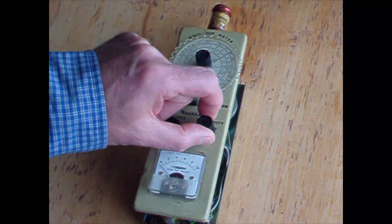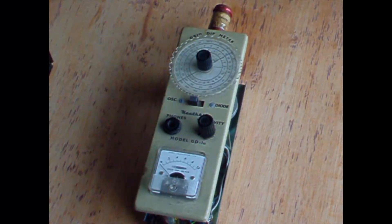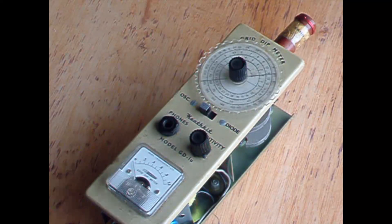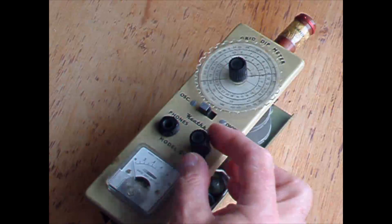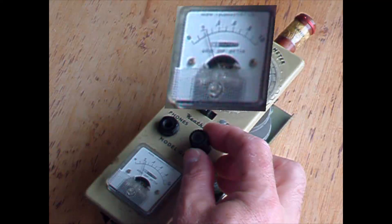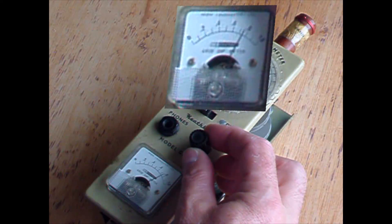I'll come back to it in a little while. I actually never could wait very long for anything. I've given it 30 minutes.